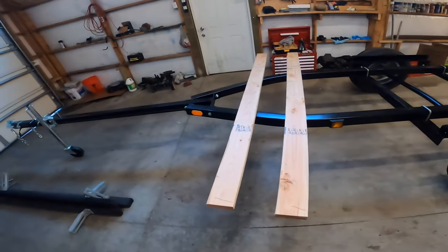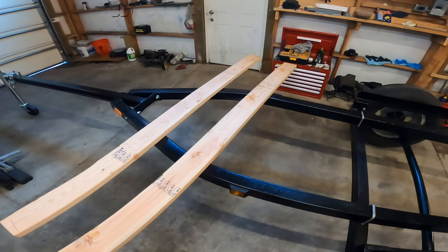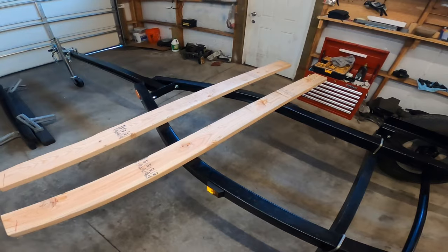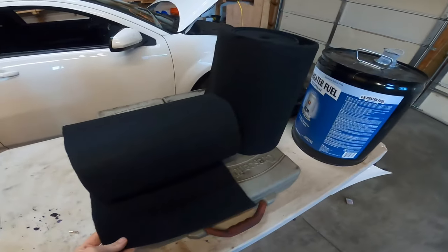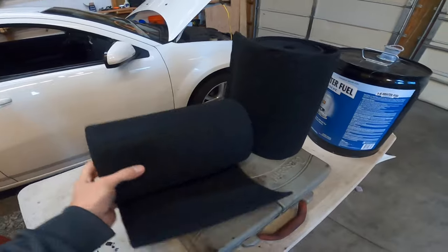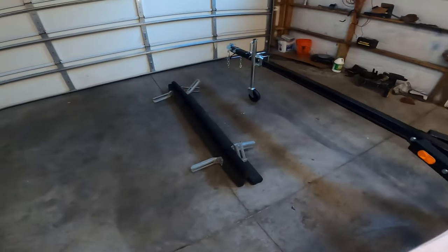Welcome back to the channel everybody. Today I've come to the shop to work on my bunks. I got two 2x6s, eight feet long, and I'm going to cut them just over six feet long and wrap them in this carpet — it's carpet specially made for bunks on boat trailers.